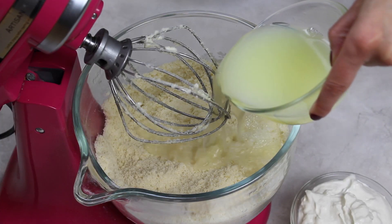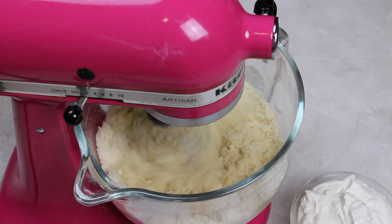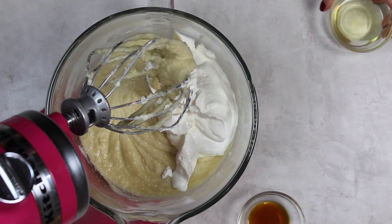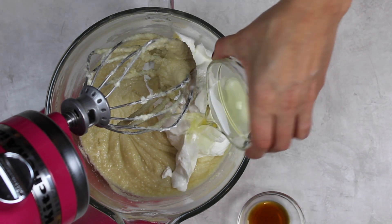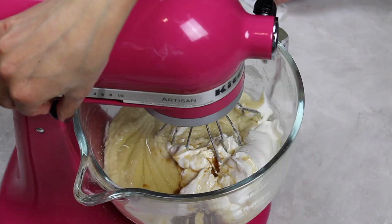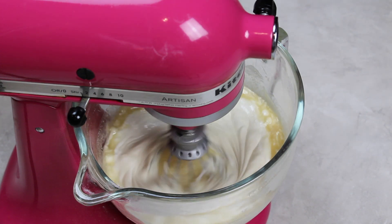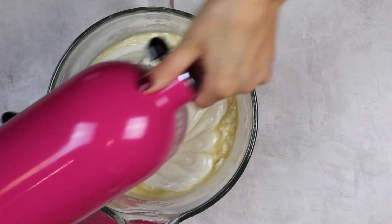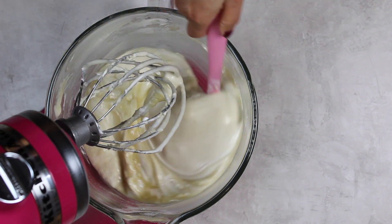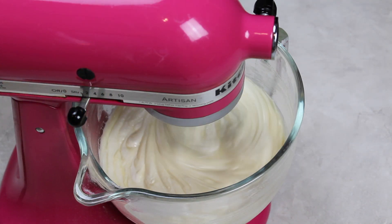Now it's time to add our wet ingredients. We start off by adding one cup of pasteurized egg whites, or the equivalent of about seven egg whites. Once that's fully mixed in we add our remaining wet ingredients: one and a half cups of full fat sour cream, an eighth of a cup of vegetable oil or any flavorless oil, and one teaspoon of vanilla extract. We mix this on a low speed — our goal is not to over mix the batter. I like to turn off my mixer and use a rubber spatula to scrape around the sides to help get everything mixed together.